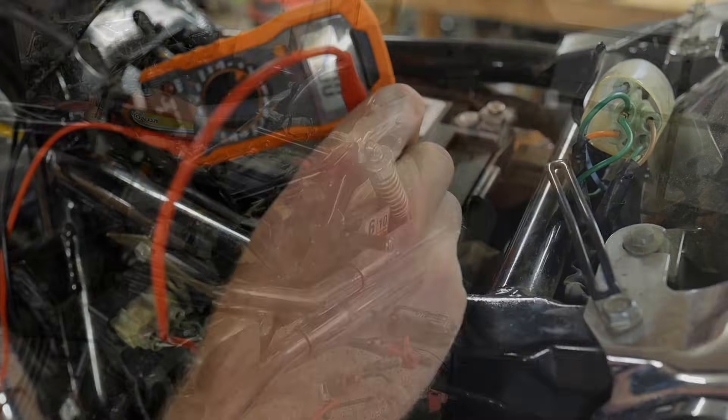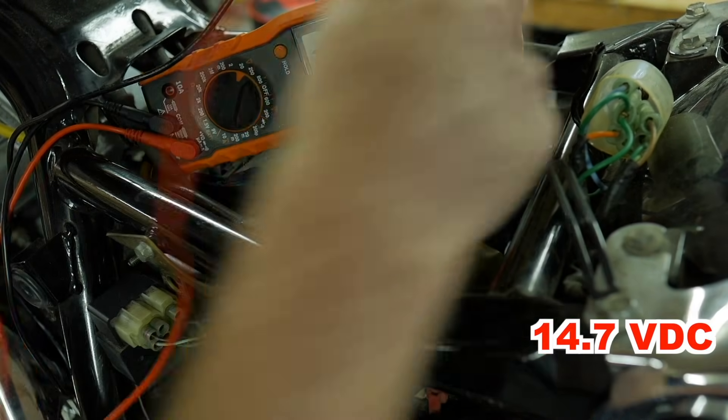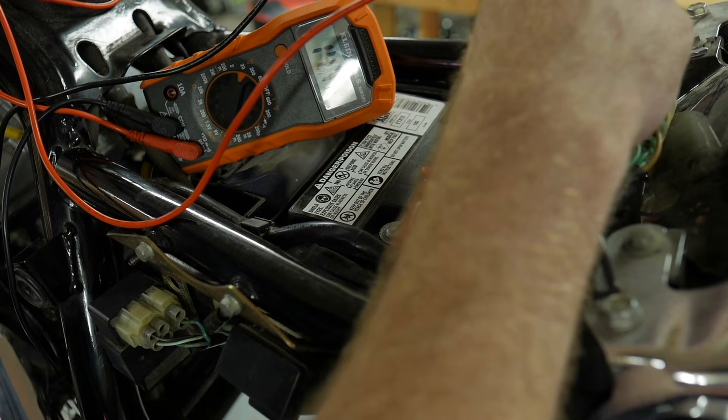Most other batteries commonly seen on motorcycles have a wider range of how they charge. If you've seen any videos about checking your motorcycle's charging system with a voltmeter, there is a range that your charging system will output at a certain RPM. Most often this is checked at around 5,000 RPM, and with the multimeter hooked up properly, you can see if your charging system is working or hitting the ceiling that it should.